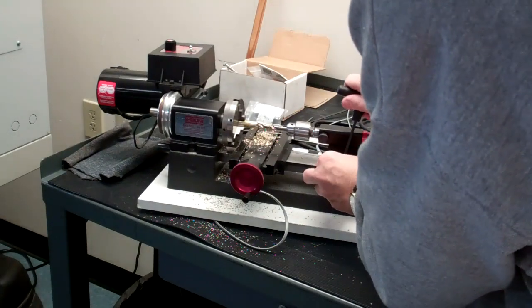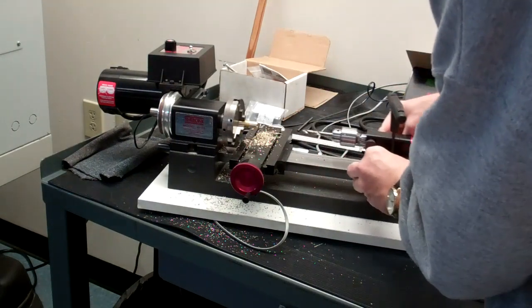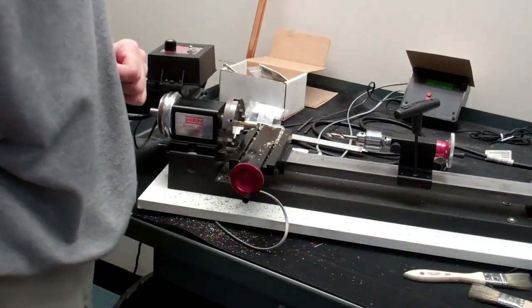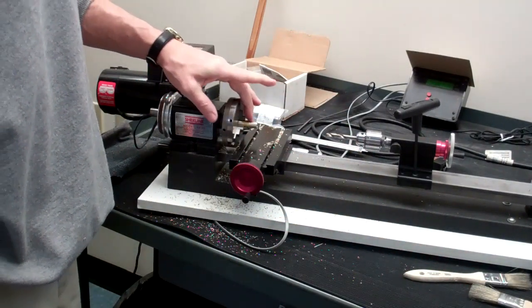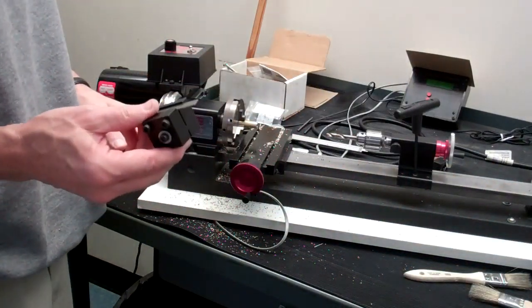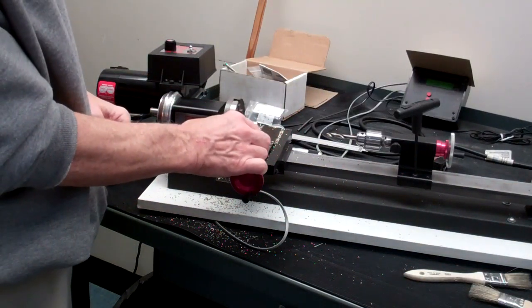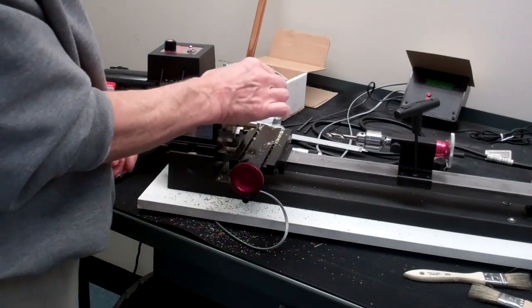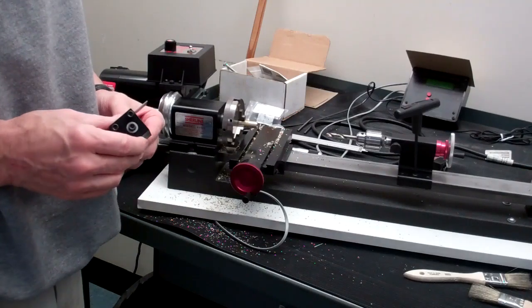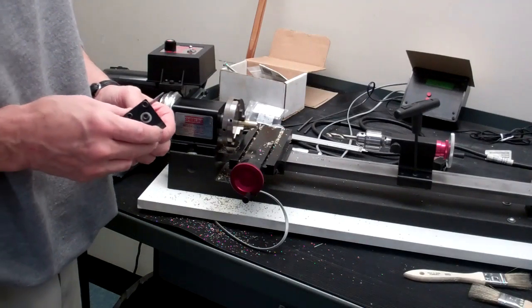There's our quarter-inch hole drilled through the part. If my drawing asked for this part to be a half inch long, then I could use the parting tool, mount that in the cross slide, and then just move into the part to cut the part off at that length.